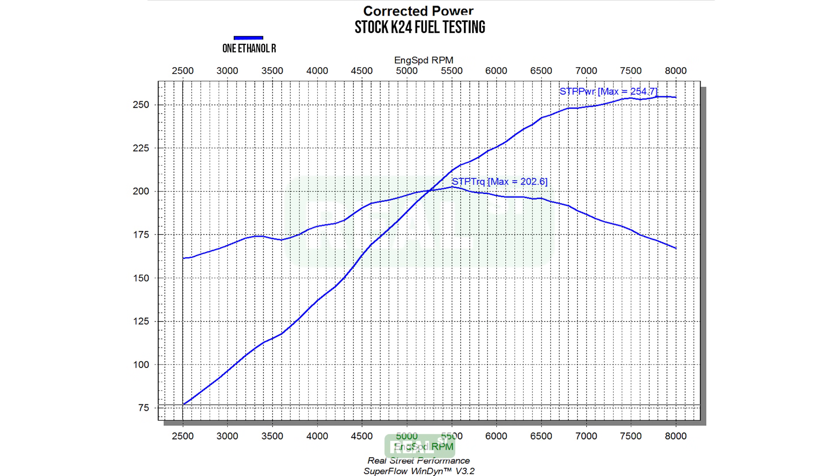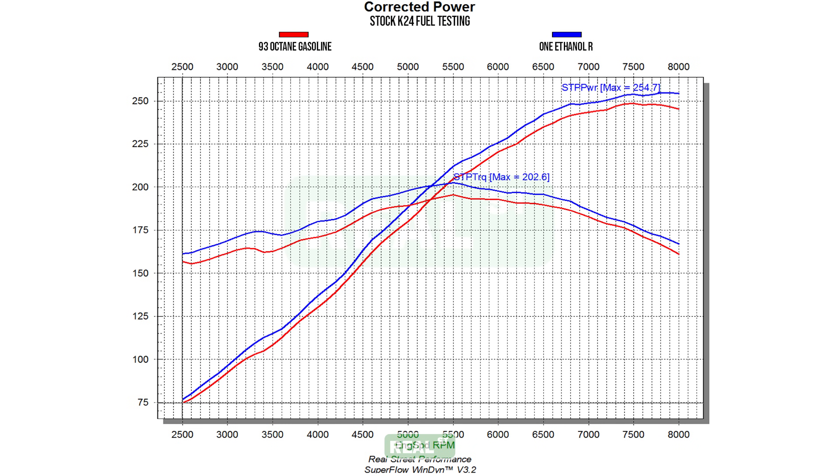We immediately picked up horsepower and torque as expected, not only at the peaks but across the whole run as well. Our new peaks are 254.7 horsepower and 202.6 foot-pounds of torque.